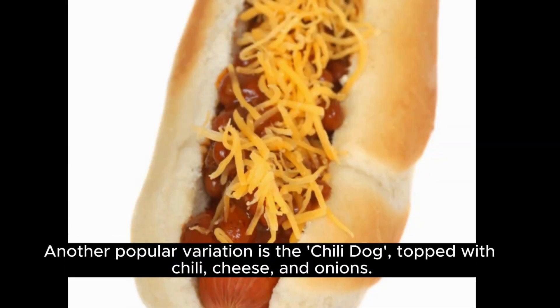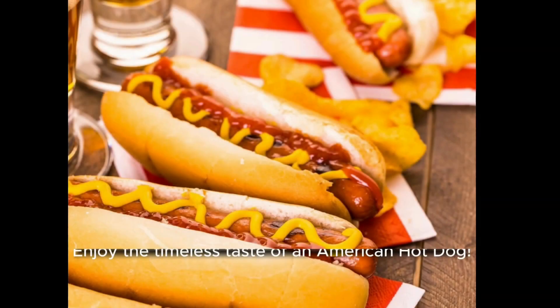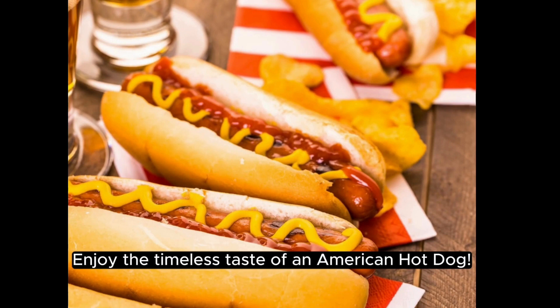topped with chili, cheese, and onions. Serve with a side of potato chips or fries. Enjoy the timeless taste of an American hot dog.